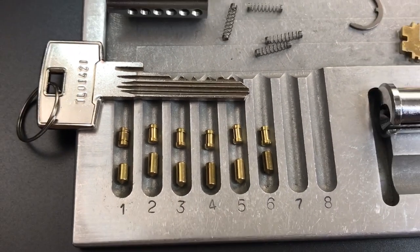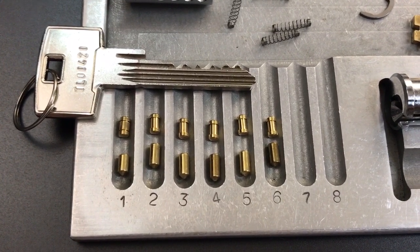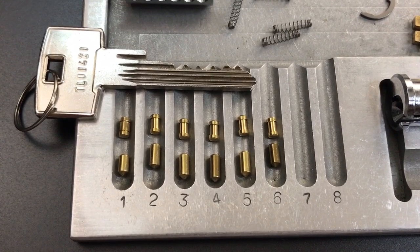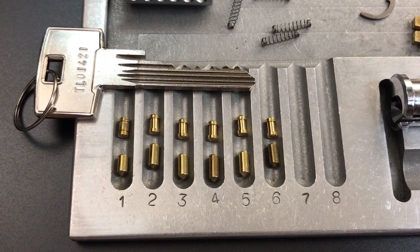That's all I have for you on this ABUS Titallium Model 83AL45 with the 888 cylinder. If you have any questions or comments about it, please put them below. If you liked this video and would like to see more like it, please subscribe. And as always, have a nice day.